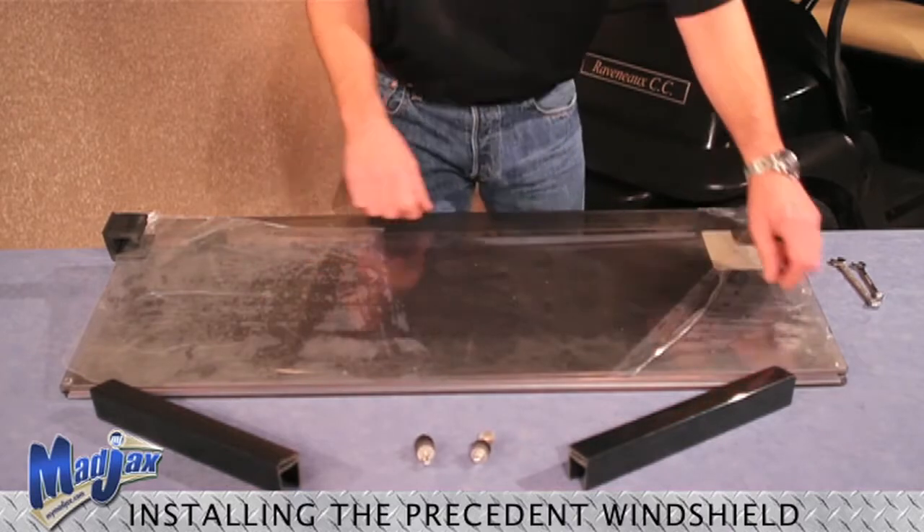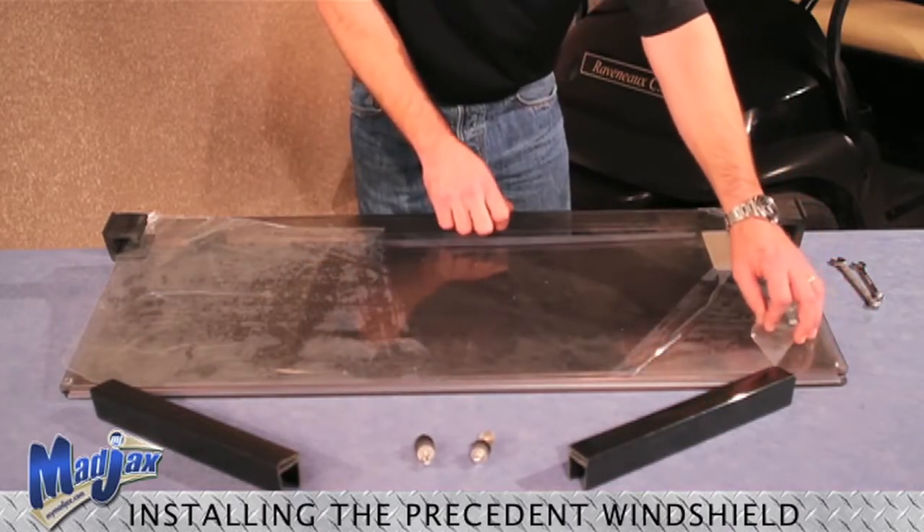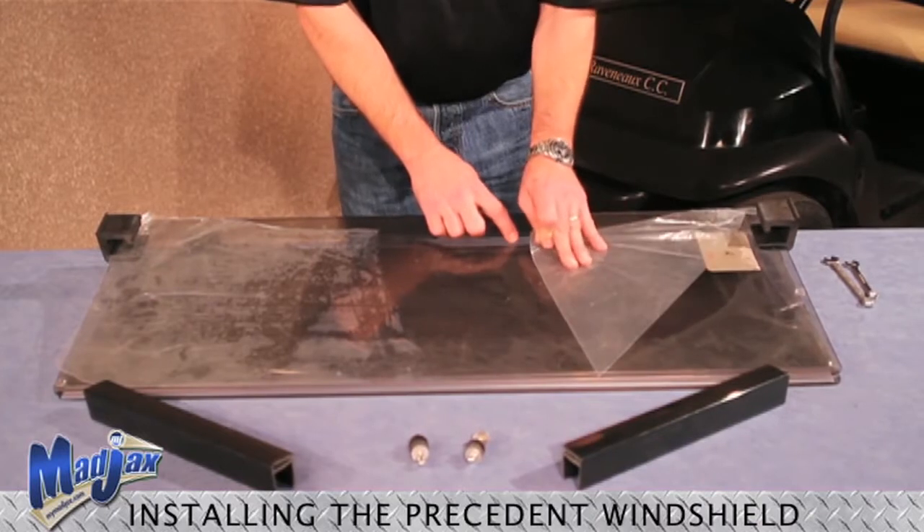The first thing we will do is remove the protective plastic from the windshield. Now that we have removed the plastic from all four sides of the windshield, it is time to install the strut bracket.